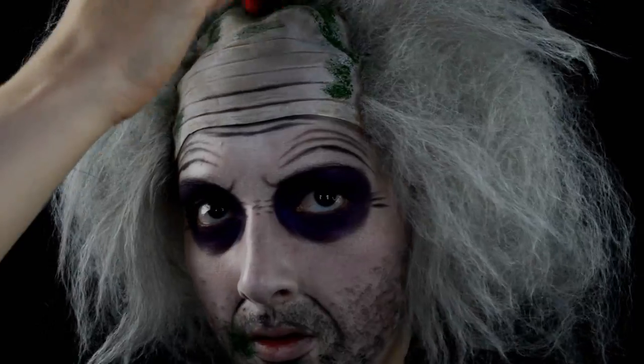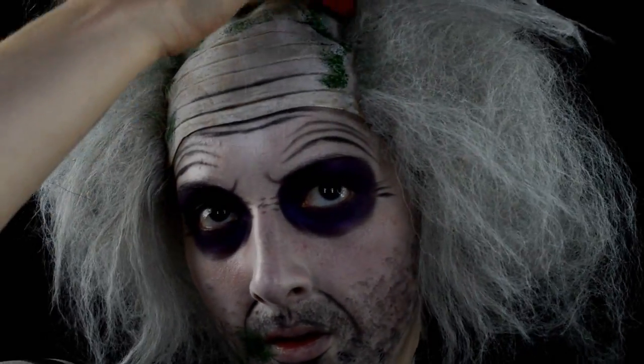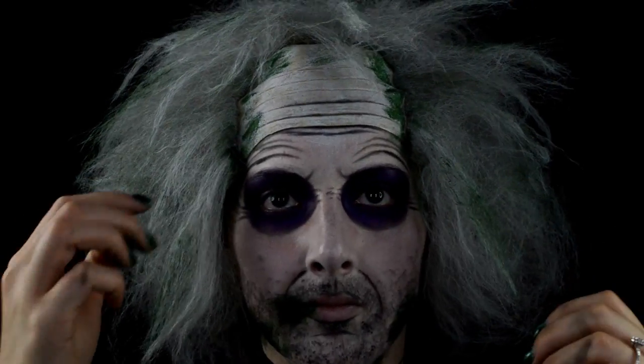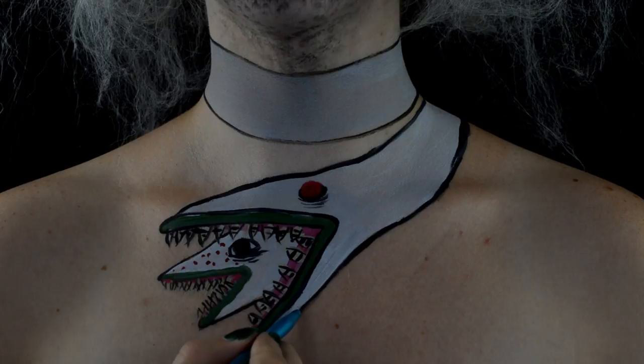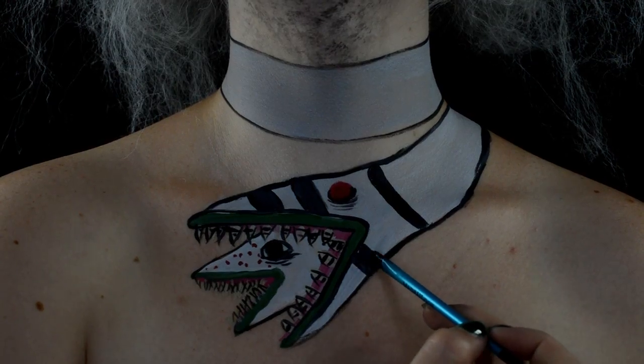With a sponge and some green Mehron paint, I'm just making it look like I have moss all over my face, as well as working it into the hairline of the wig. Once that's done, I'm working the green also into the wig — and that's really it, pretty easy Beetlejuice look!